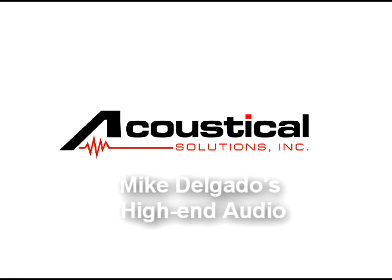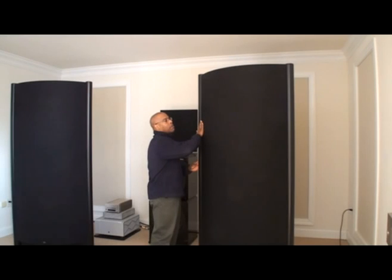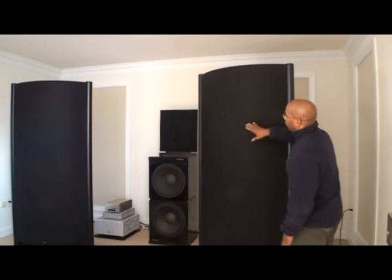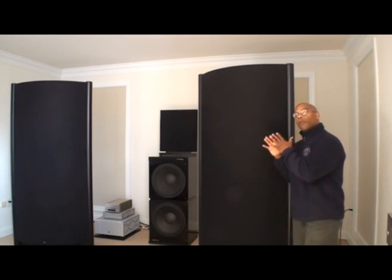This is arguably one of the finest loudspeakers, especially in the electrostatic domain. However, the speaker does create challenges for this particular room, as it does with all rooms, because the speaker emits information from the entire width and height — from top to bottom, from far left to far right — from this panel.